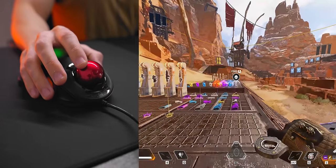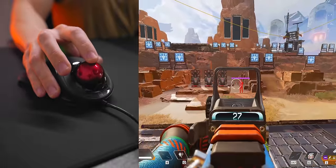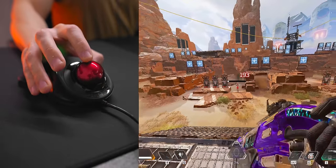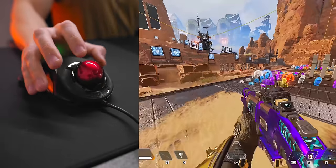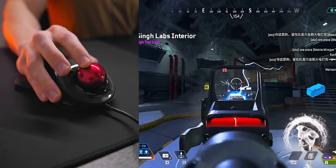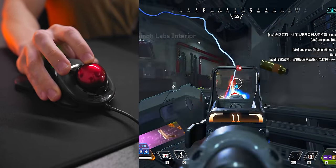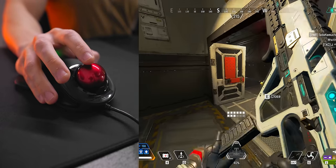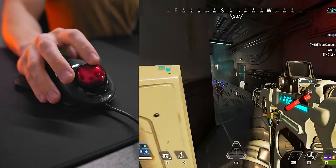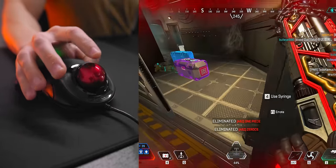Next up we have Apex Legends. The time to kill here is way longer, which means you need to continually track the enemy and stay on target. Compared to crosshair placement and getting a lucky headshot in Valorant, this is way harder — especially with a trackball. I had to ramp up my sensitivity a bit more than planned since Apex is a lot more fast-paced. This was way harder than the Valorant deathmatches, but I think it would just require more time to practice and get really good at.